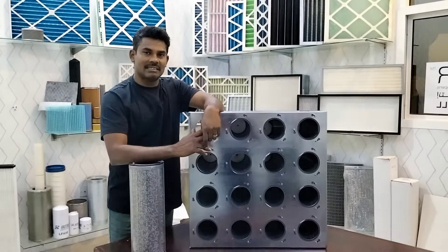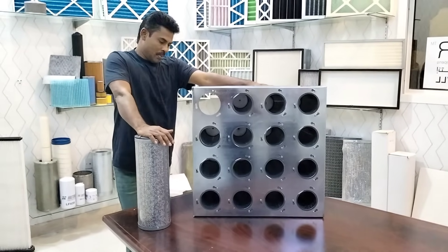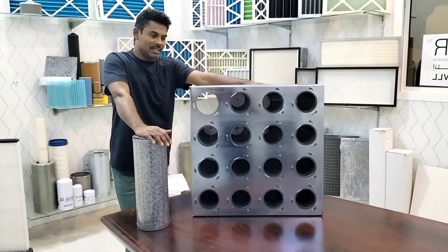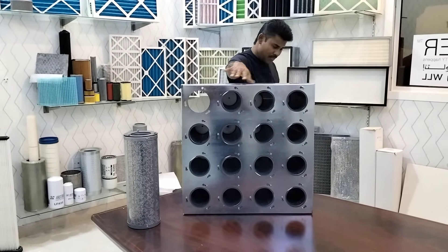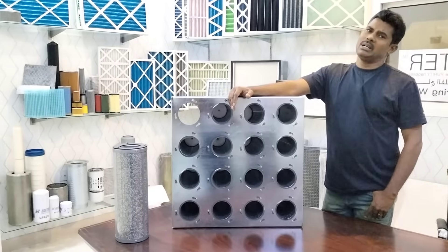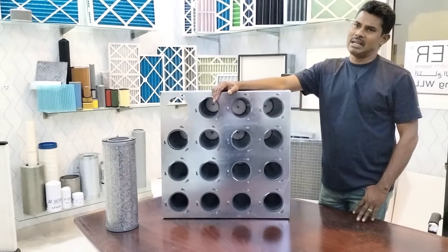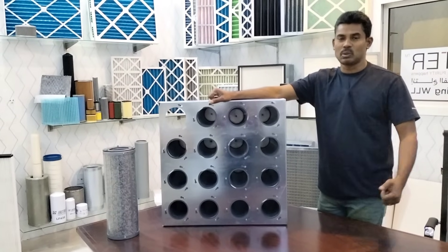The normal pressure drop for these cartridges is 120 pascals. They can purify almost all air applications including oil, cooking, and barbecue — especially suitable for restaurant barbecue cooking applications.